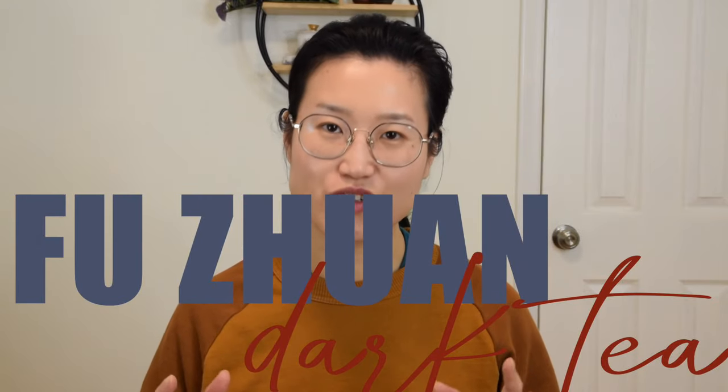Hey friends, welcome back to our channel. Today we're gonna brew a dark tea called Fuzuan. Some of you mentioned that Fuzuan is one of those tricky teas for you, so today we're gonna brew together step by step and talk about how I decide to brew my Fuzuan tea.